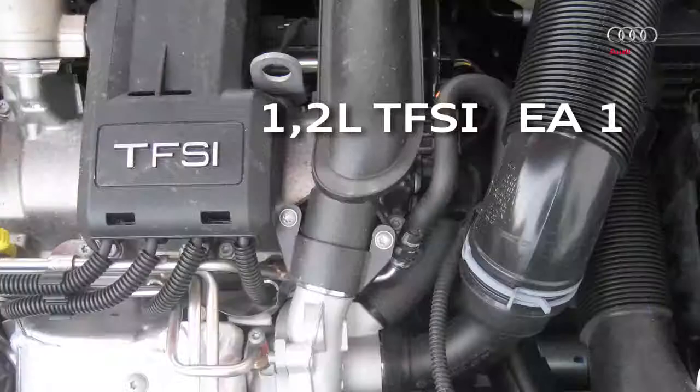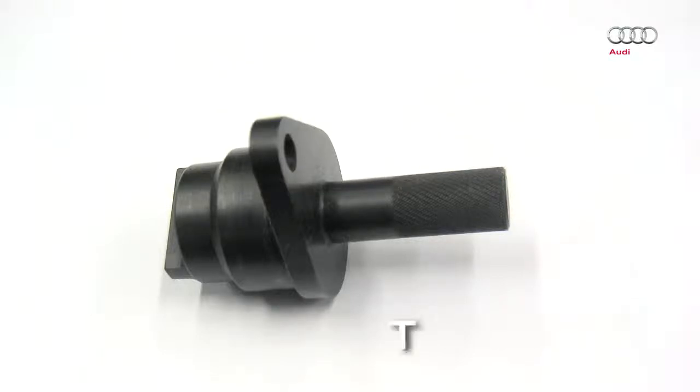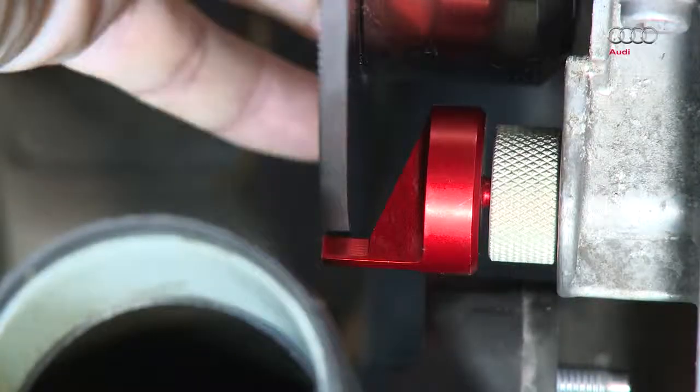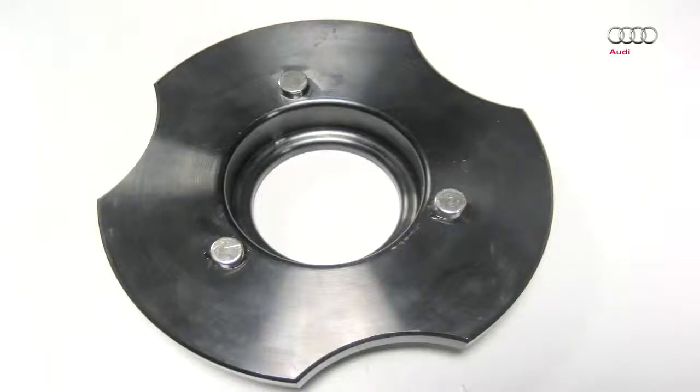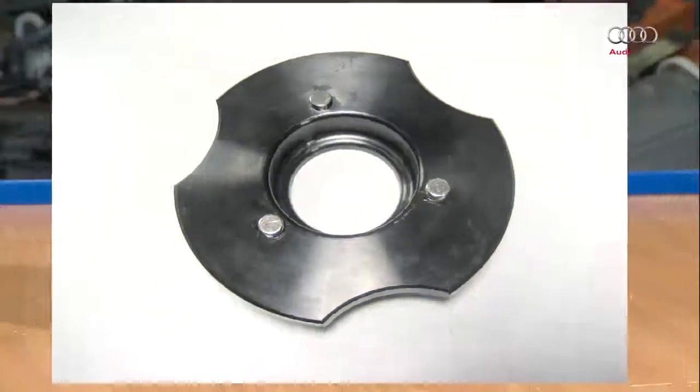In the 1.2 litre TFSI engine, use the T10414 standard tool to lock the exhaust camshaft in place. To set the correct distance to the oil sump, the T10550-4 spacer or adapter disc must be inserted into the scale sleeve.